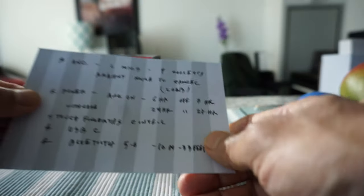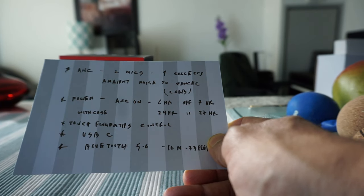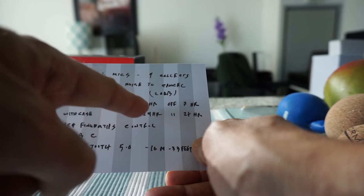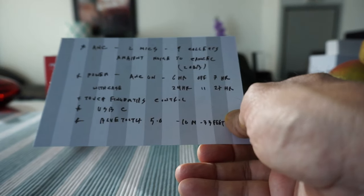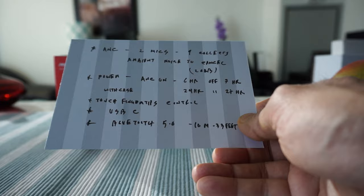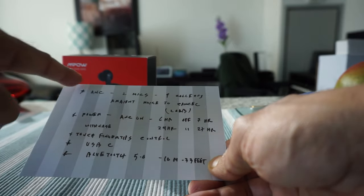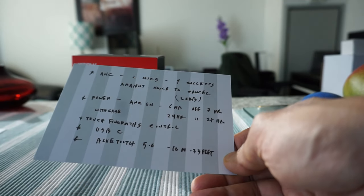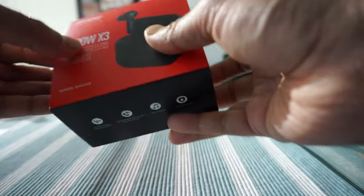Looking at the key specs: it has active noise cancellation with two mics — one collects ambient noise from the environment to cancel it, reducing noise by up to 20 dB. Battery life is 6 hours with ANC on, or 7 hours with ANC off. With the charging case, total battery life is 24 to 27 hours. It also features touch fingertip controls, USB-C charging, Bluetooth 5.0, and a range of about 10 meters or 33 feet.